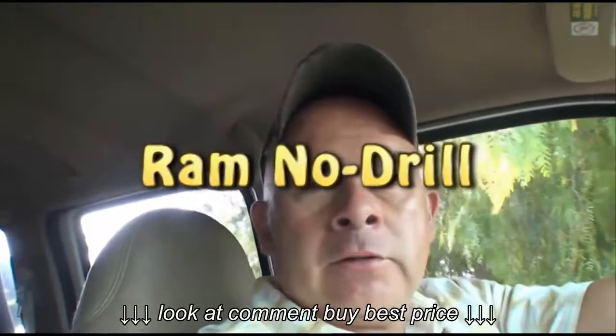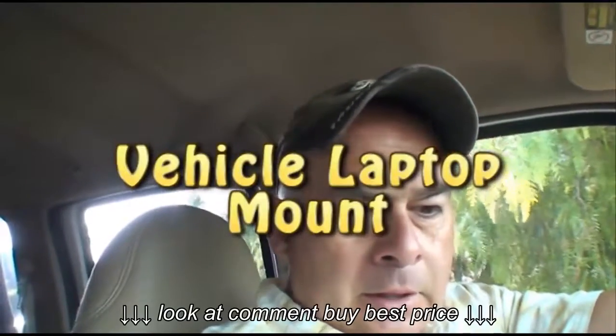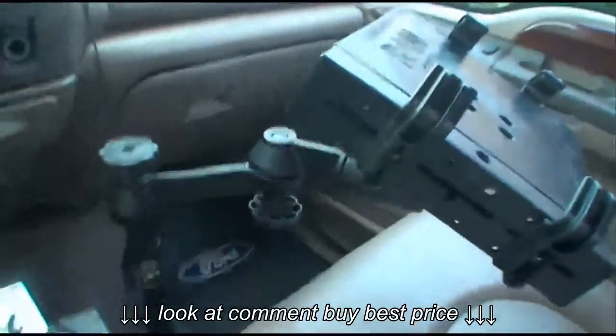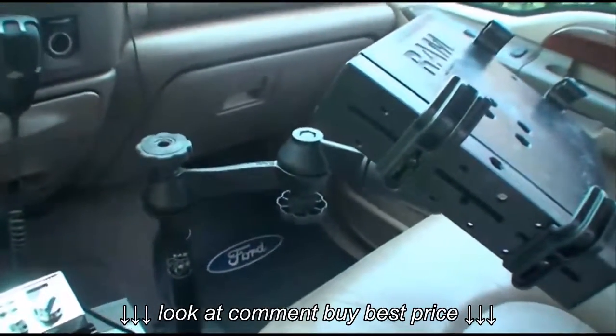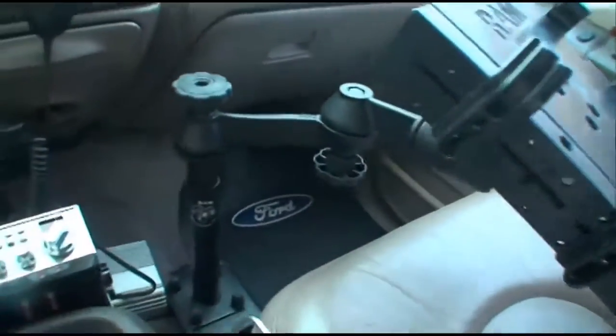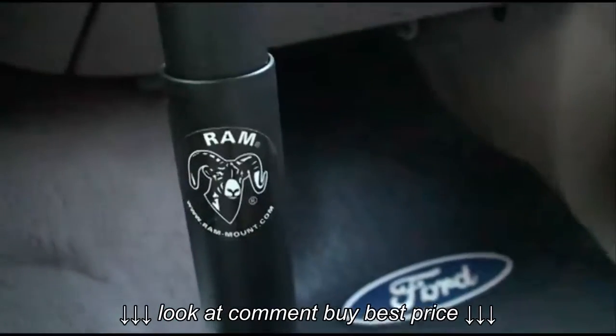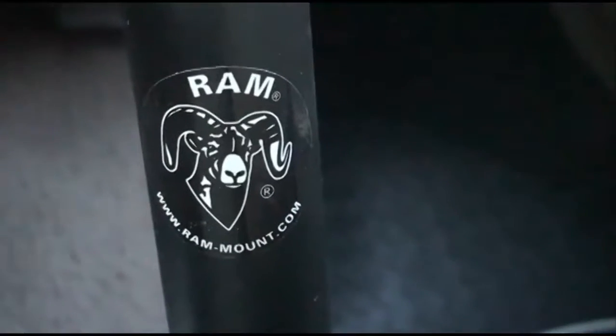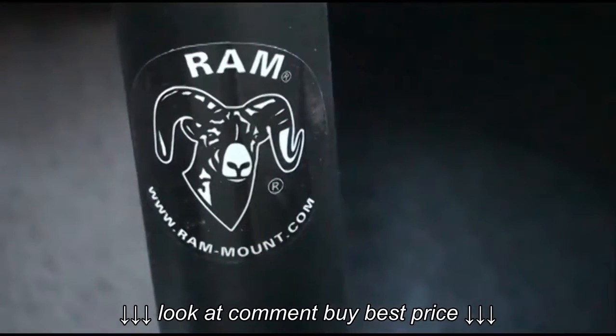I thought I'd make a quick video showing you my GPS setup. First of all, this is the RAM laptop mount, I guess you'd call it. There's the little thingy there. You can find them at rammount.com.